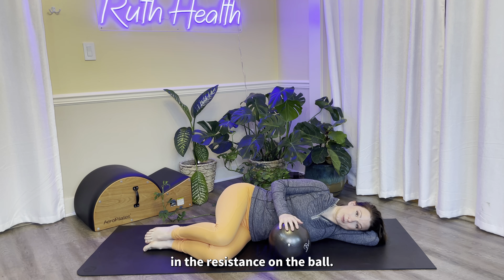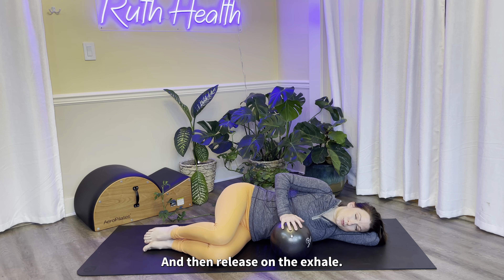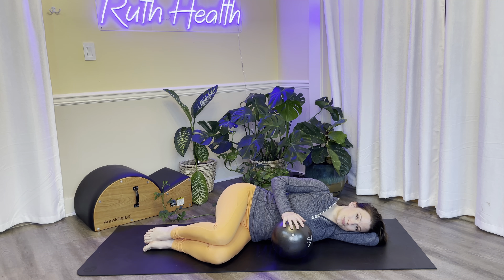Let's do it. Big inhale, and then release on the exhale. Let's do that two more times. Big inhale, and then release on the exhale. And then the last time here, inhale into the side of the ribs and create that resistance, pressing down with the palm. Then you're going to hold that resistance for the exhale, and then let it go.